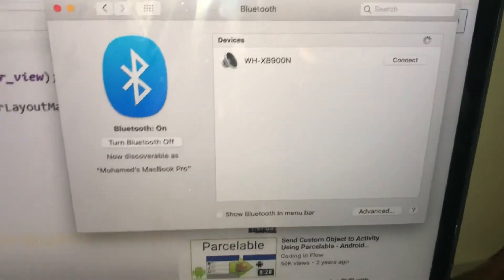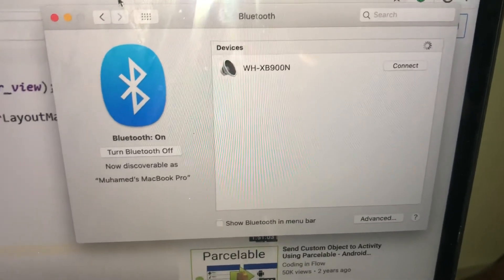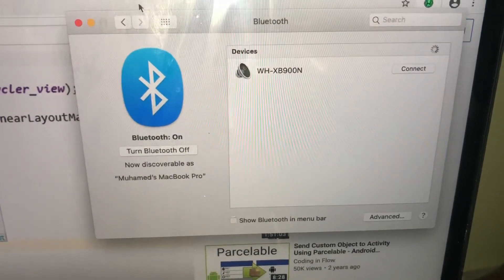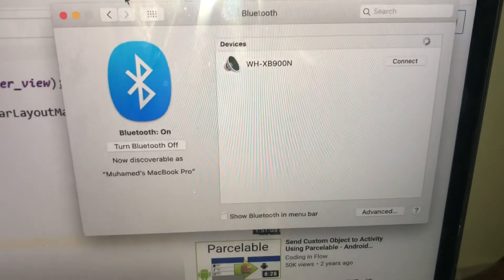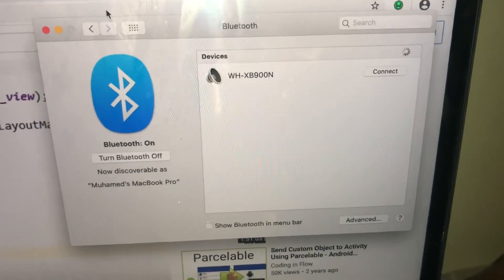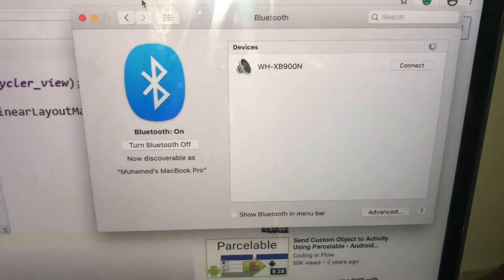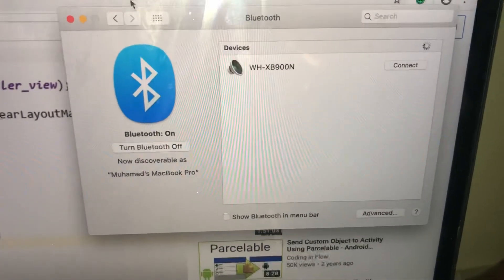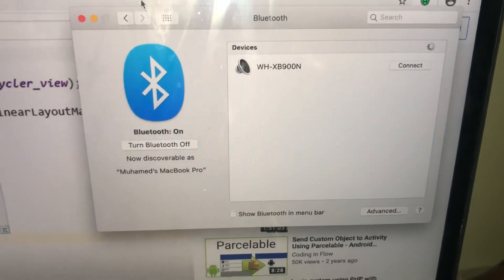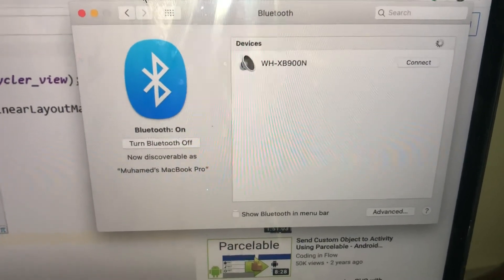It will list it under the Bluetooth devices that MacBook can see, and that way you will be able to connect. Just saving you minutes of wondering what's happening — this is how you can get these headphones to list if they initially didn't show up while you were waiting for the MacBook to pick them up.